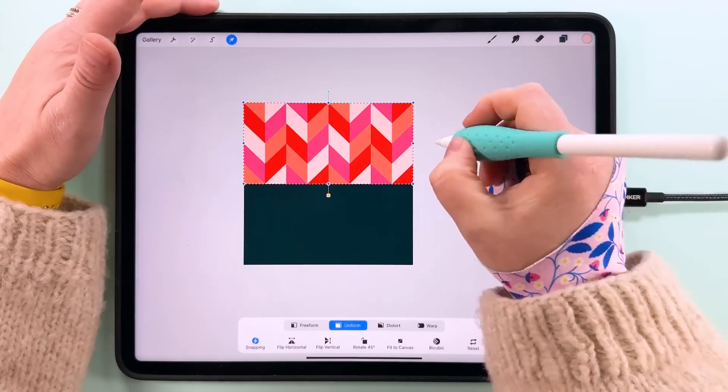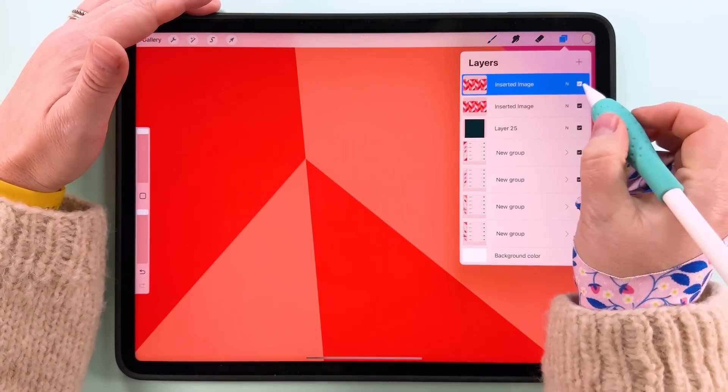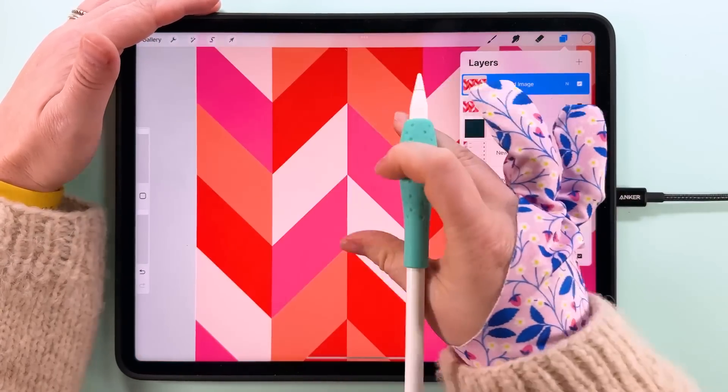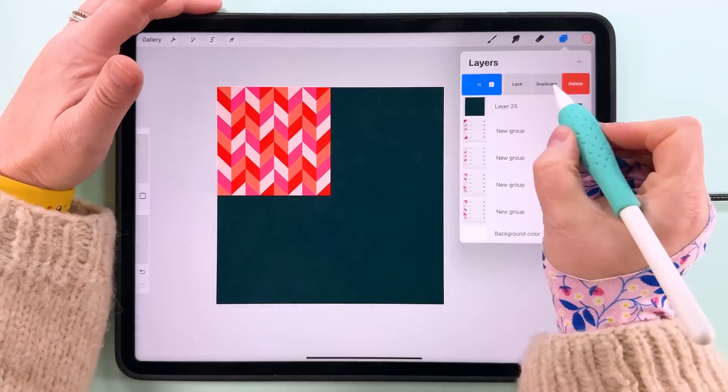Duplicate that, tap Transform, and snap this down to the bottom there. Then we can zoom in and just make sure there's no seam on the horizontal — and that's all looking okay. So this is working in repeat. I'm just going to make it one step smaller.